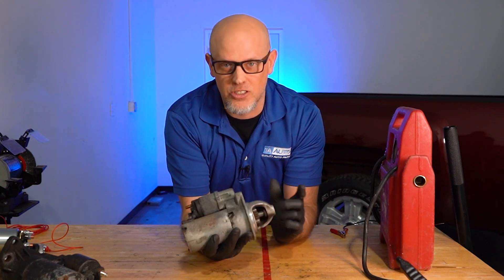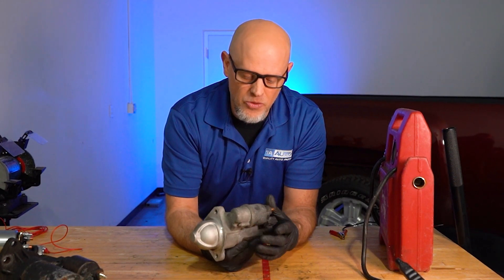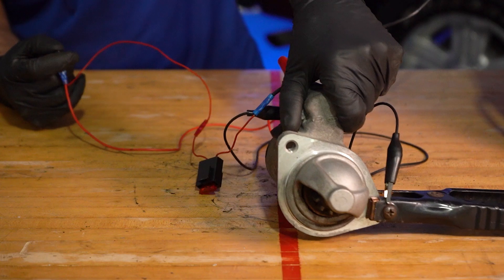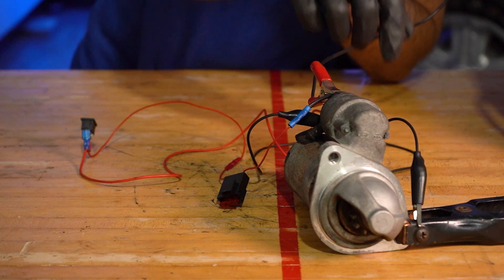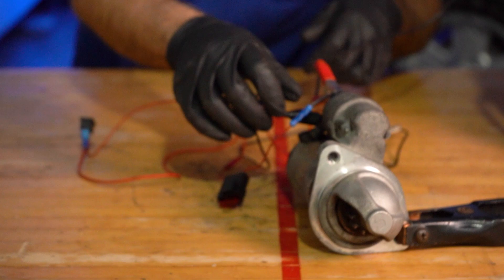There's no way to fix this — you're just gonna have to replace the starter. Now, this starter has burnt up, so I don't know that we can hook this up to the jumper, but we are gonna try it. And it's trying, but it's not spinning — it's just moving. So this starter has obviously failed and would need to be replaced.